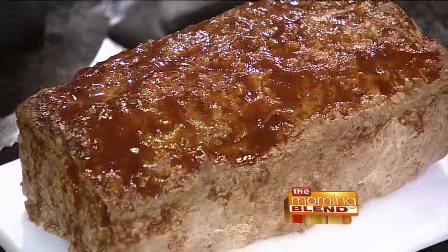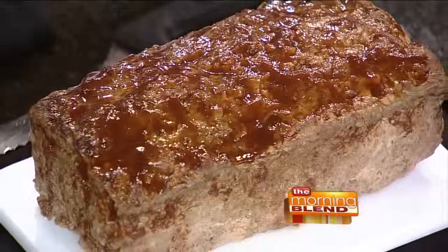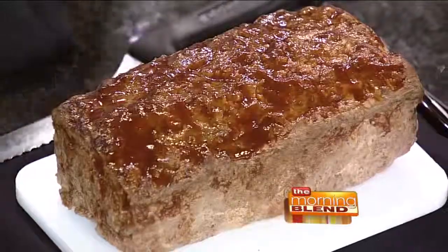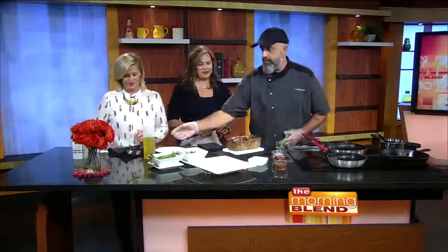Bison is getting a lot of attention because they're a lot more plentiful than they used to be — there was a danger a long time ago. But it has fewer calories, fewer fat than regular beef, but more protein and iron too. It's definitely very healthy meat, and it's one of our more popular menu items.